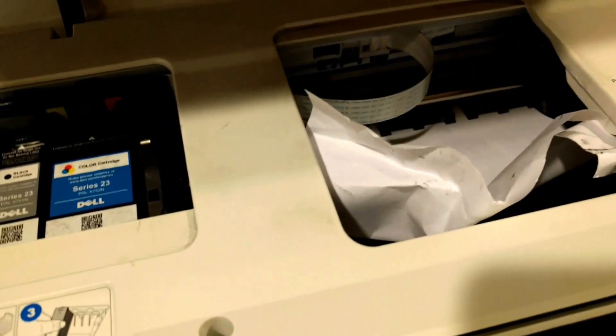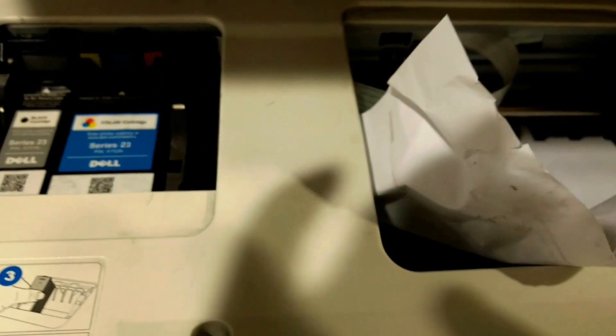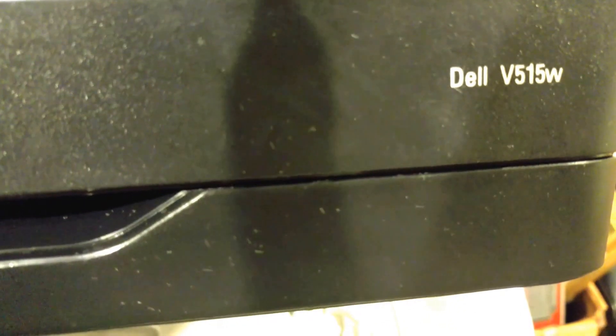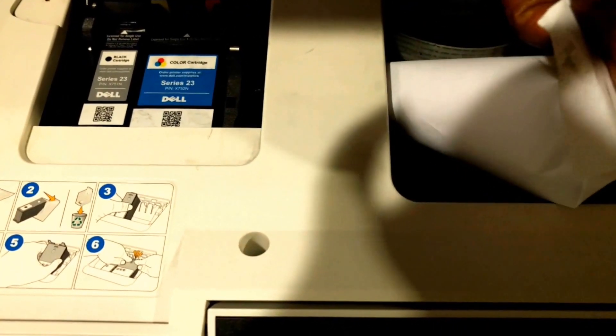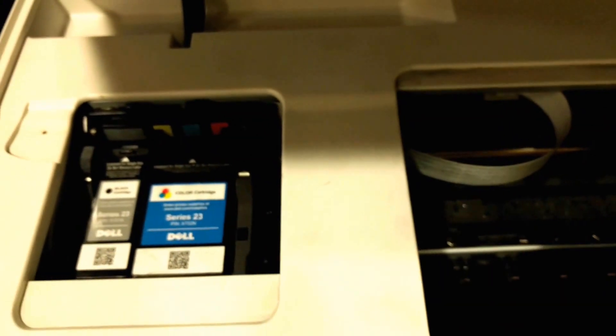Hey YouTube, I have a Dell printer I'm working on today. It got a paper jam problem — this is a printer head. I had to go in and clean up. You can see this is the paper jam right here. It's a Dell printer V515W, so based on my research I have to fix some of these problems.